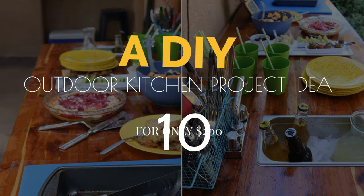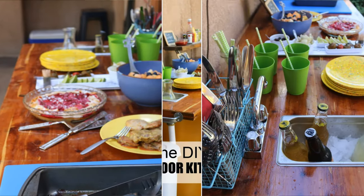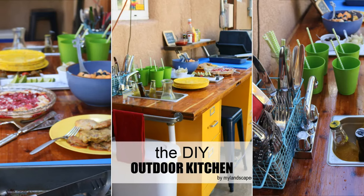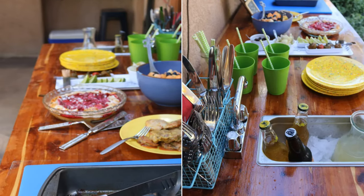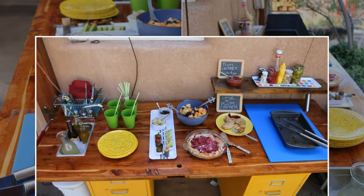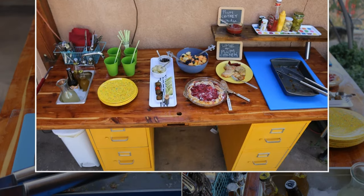Number 10: A DIY outdoor kitchen project idea for only $200. This kitchenette provides a wider counter space to prepare and serve meals and more storage space. The sink does another duty as a bottle cooler when not used. You can remake this kitchenette at home with two file cabinets as the base and solid wood as the countertop. This cabinet will not rust because it's been spray painted and is waterproof.